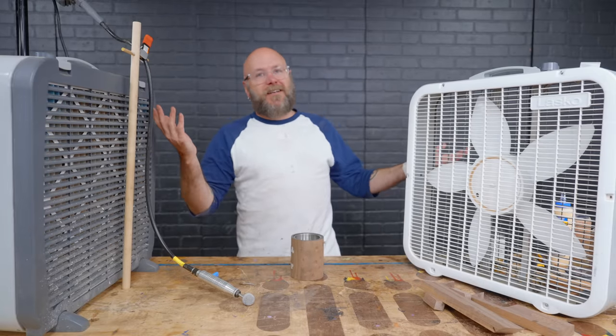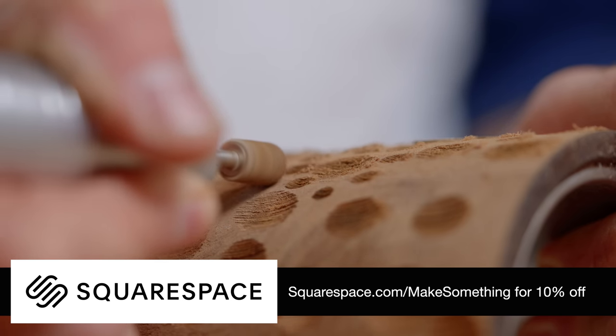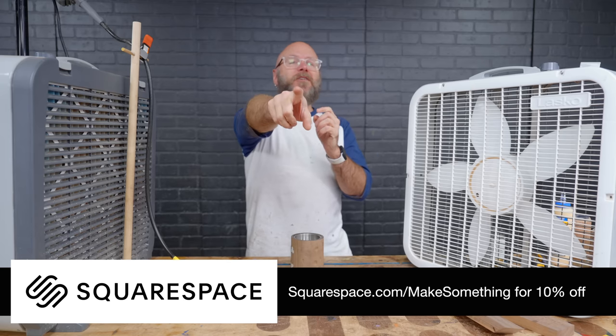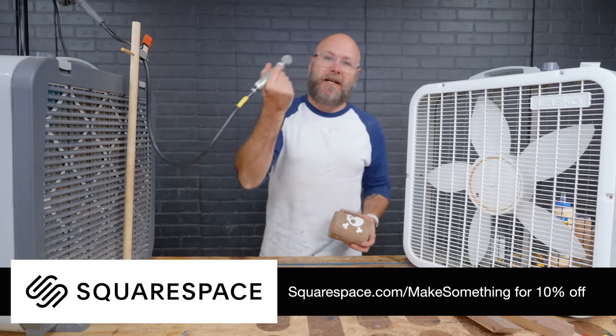Now I've got to make a course — woodworking, obviously. Visit squarespace.com, and when you're ready to launch, visit squarespace.com/makesomething for 10% off your first purchase of a website or domain. Look for my new woodworking course on my Squarespace site in 2024. Thank you, Squarespace. Let's get back to carving these mugs.